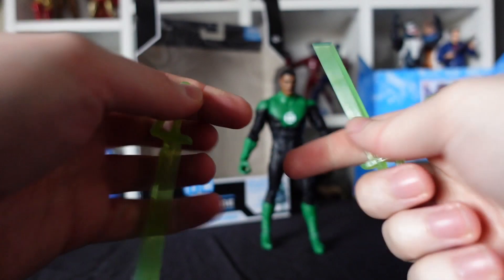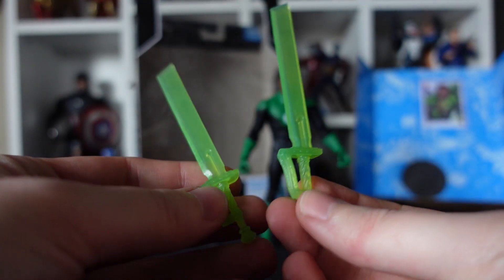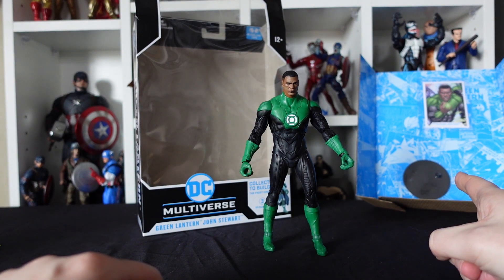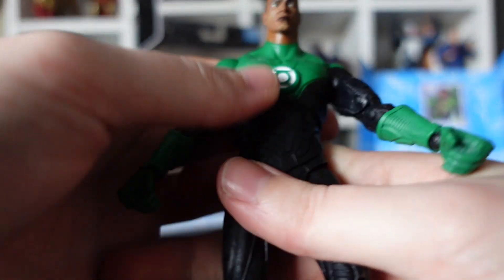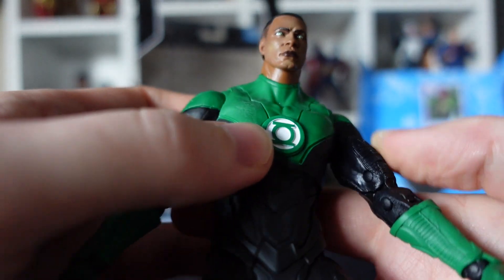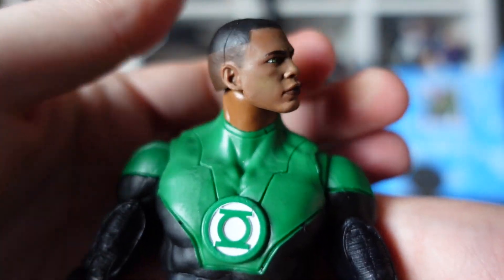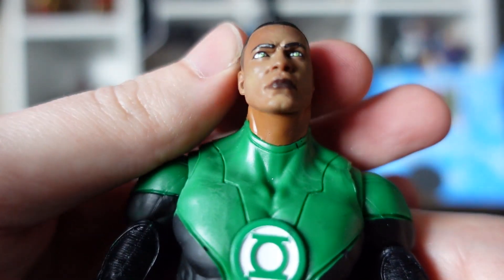We've got some Green Lantern constructs — a couple of swords — lovely translucent plastic, I do like some translucents. The figure — as per usual with McFarlane — we do have a trading card and a base; I'll get those out at another time. But the figure himself — I mean, he looks awesome! The detail on his face — I know it's based on a comic book, but you'd think he's based on an actual actor or something. He looks fantastic. I love the colour of the green in his eyes.